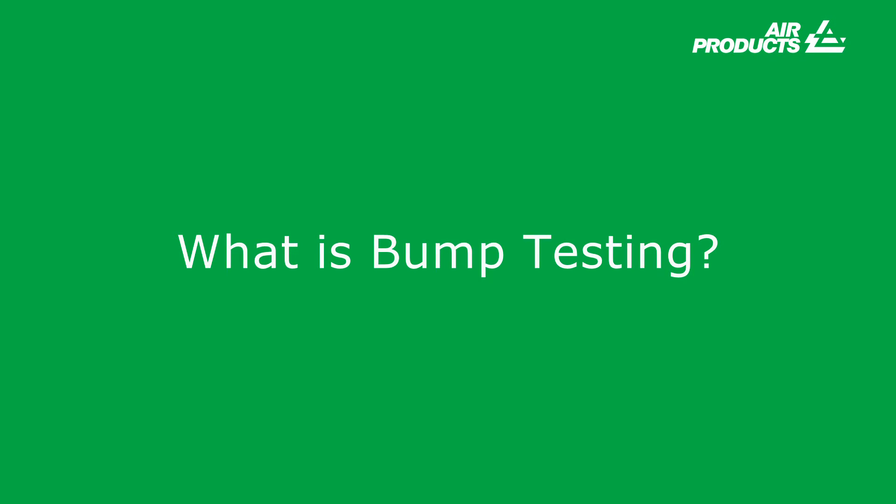So what is bump testing? Bump testing is the application of standard test gas to a detection instrument to verify the functionality of sensors and alarms — not its accuracy.